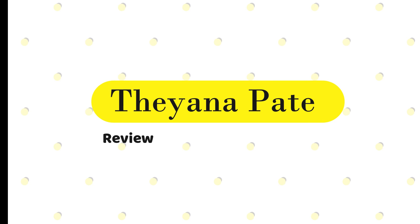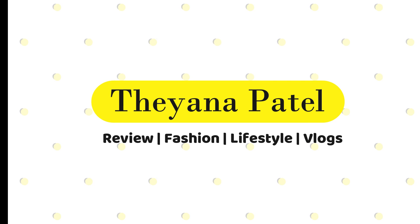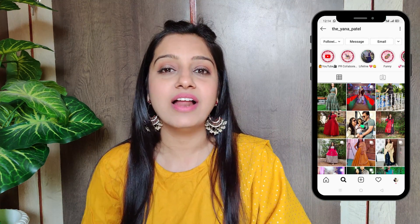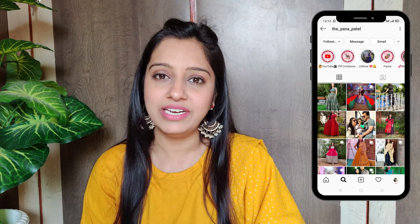Hi everyone, this is Komal and welcome back to my YouTube channel. Today's video, as you can see from the title, I'm going to cover kurtha sets under 7.99 — daily casual wear kurtha sets that I tried with the Bulbul app.